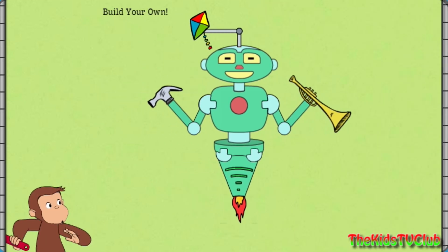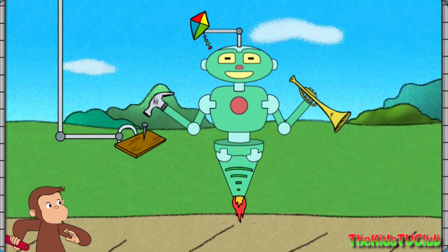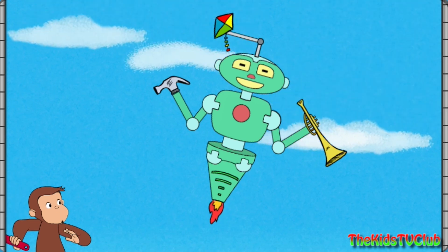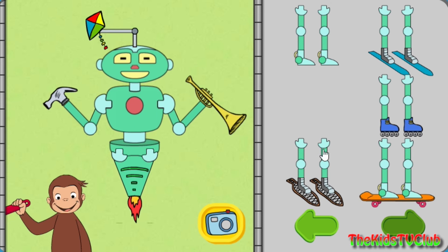That robot can fly a kite, and pound a nail, and play music, and fly. Click the camera to take a picture of your robot, or take parts off the robot to try new parts.